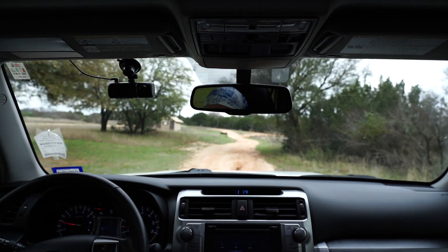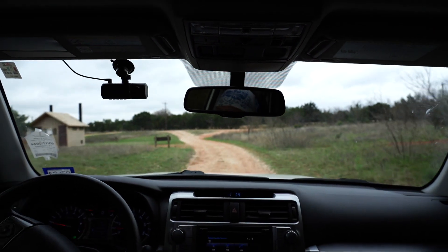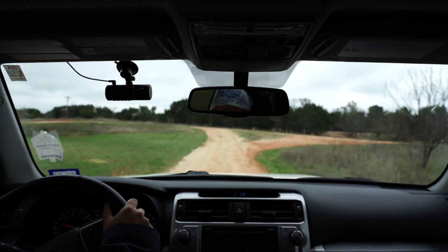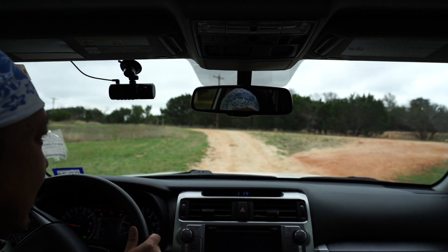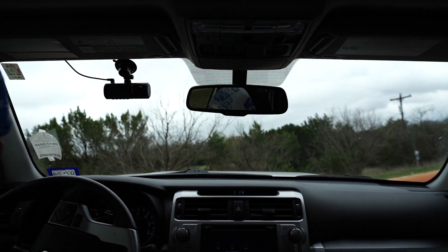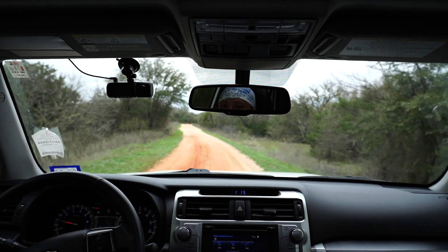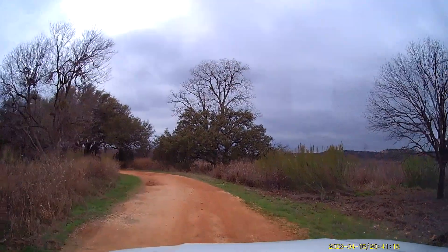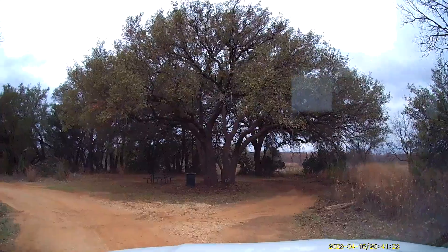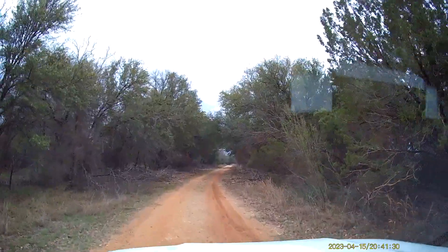This 4Runner is running on stock suspension, still has the factory tires on it, so this is what it feels like driving on this dirt road going 8 miles an hour just crawling along. It's a little bumpy but that's alright. It's not too horrible. We'll go up this little incline — nothing this 4Runner can't handle.